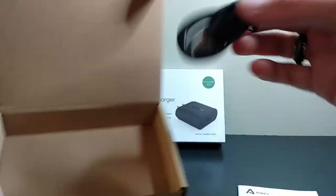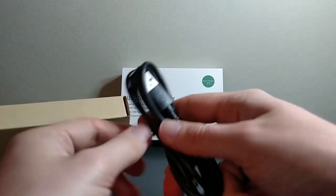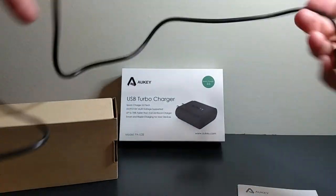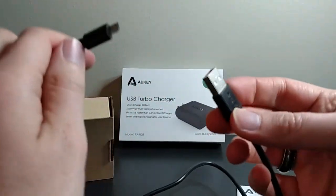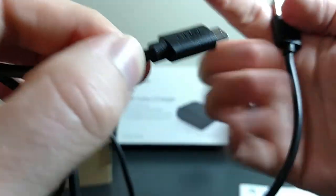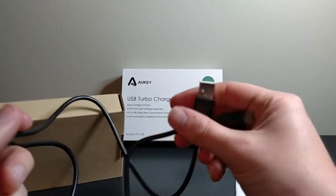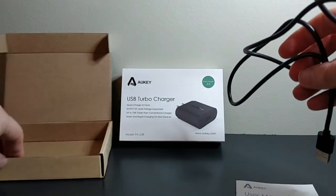If you take this piece out, here is your USB cable. They said it was 22 AWG, which is the diameter of the cable. It should be about 3.3 feet. It is not gold-plated, it doesn't look like. It does say Aukey right there — it's Aukey-branded. I don't think there's anything different about this cable versus a standard micro-USB cable, and I assume you can probably use any micro-USB cable. But it's nice that they gave you a free one anyway.